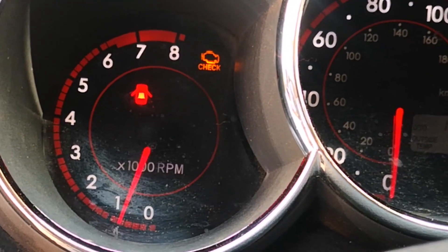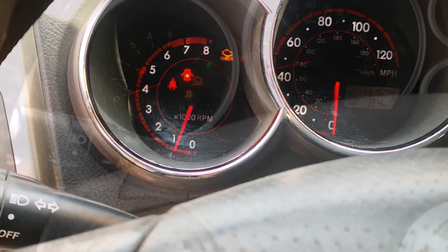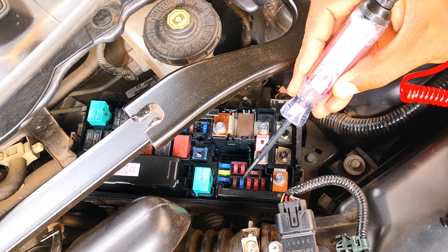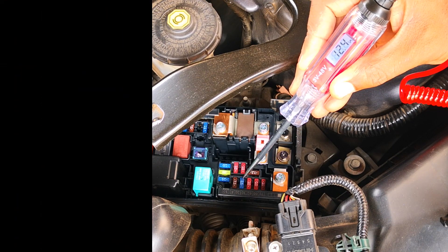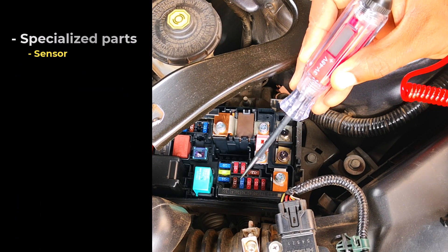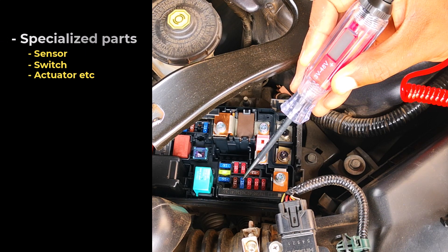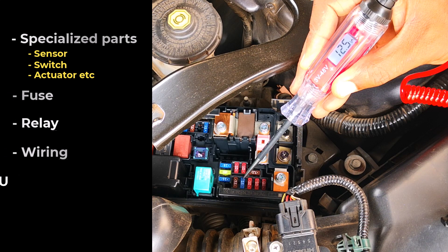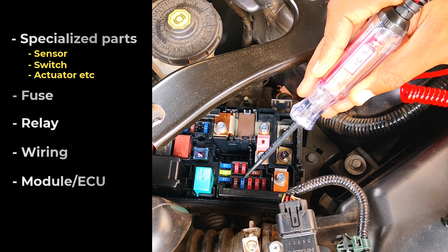A check engine light simply tells you that there's an issue in one of the circuits that makes up the emission system of the car. Each circuit is usually made up of the following components: one or more specialized parts, which may be a sensor, switch, actuator, and so on; a fuse; a relay; some wiring; and lastly a module or ECU that controls the entire circuit.